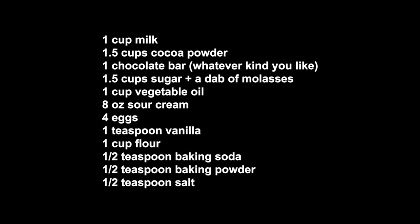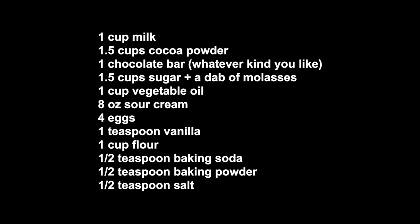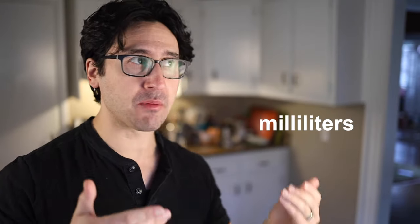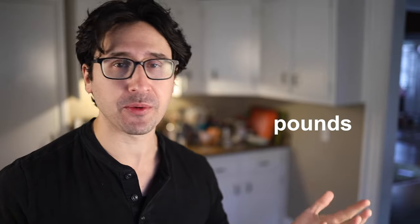Here's a recipe expressed in United States customary units of measurement. It's very possible for that to be a good recipe and yet become a bad recipe when it's expressed in metric units. And vice versa. A total banger recipe written in grams and mils can become rubbish when it's written in pounds and cups.